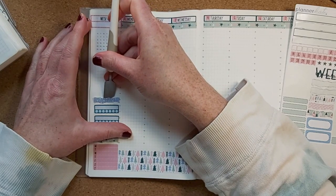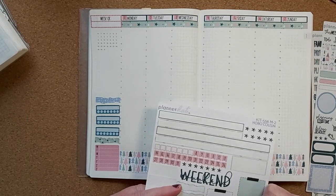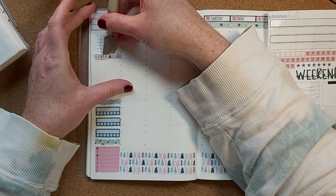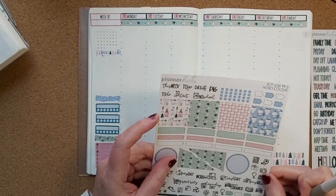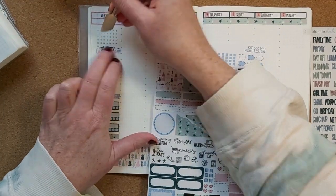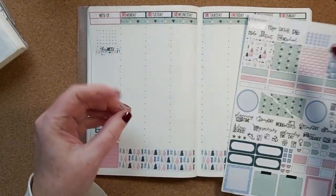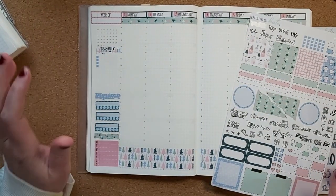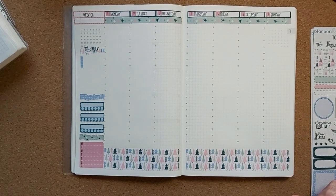At the top I like to have a 'this week' section where I put maybe one, two, or three things I want to accomplish in the week but don't have an actual day for. There is a 'this week' sticker in Planner Kate's kit and I'll put it just a little above the other things. I love these checkbox stickers so much — I'll use the little one since I only usually put a few things there. That's my shell.